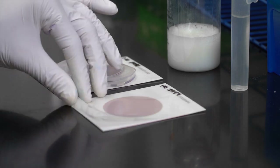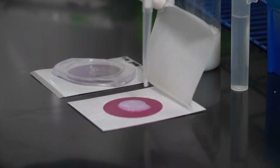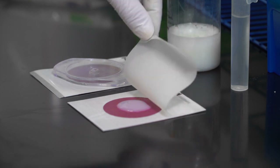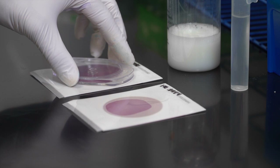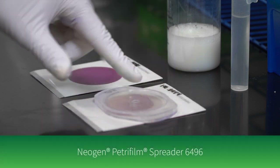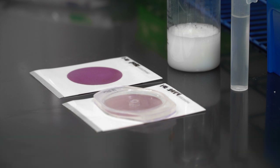To inoculate, lift the top film and dispense one milliliter of the prepared sample onto the center of the bottom film. Roll down the top film and place the Neogen Petri foam spreader with the flat side down over the sample. Press gently to distribute the sample evenly.